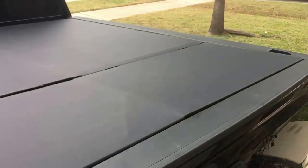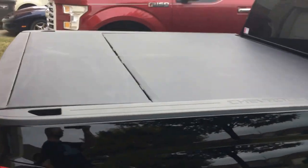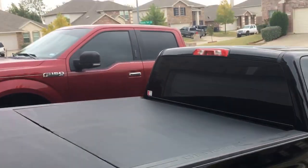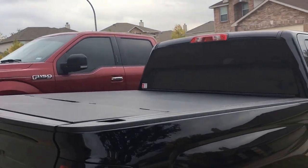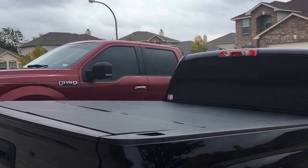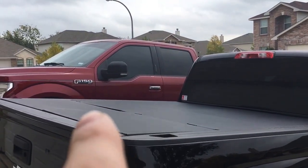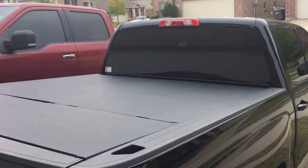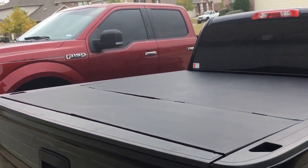Needed a bed cover, I figured I'd do it this way. Still need to adjust the hinges right here to make it flat. But other than that, she's looking decent.